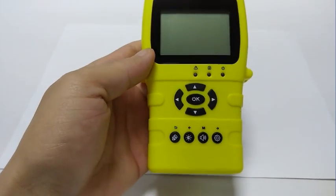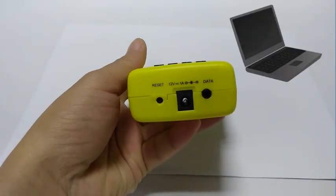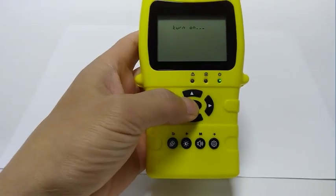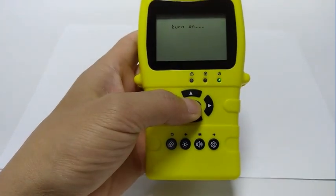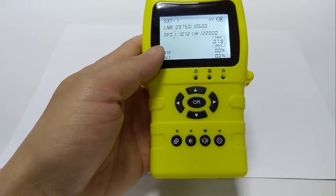Before turning on the meter, we can see that the silk print on the case and keys have been well redesigned, much better than the previous generation. A phone jack is located on the bottom of the housing that can be used to upgrade software and preset data. Pressing the OK key will show 'turn on' on the screen, but it will not turn on immediately until the backlight is lit and the display shows 'loading.' This can effectively prevent accidental start-up.